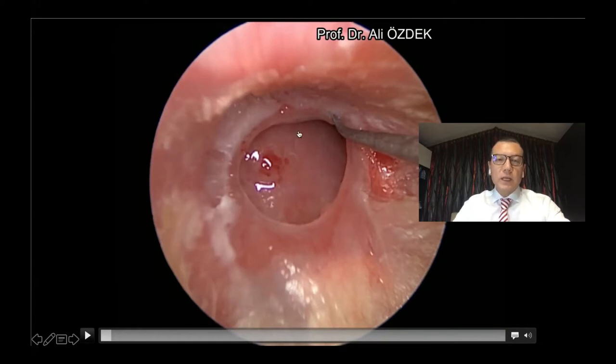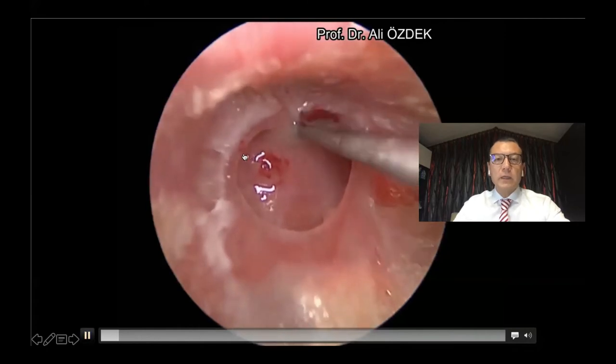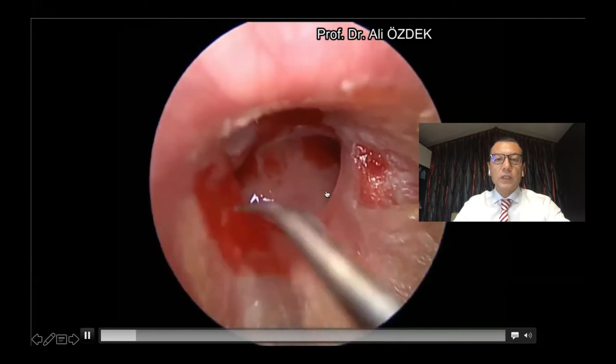When we start the surgery, first of all, we de-epithelialize the perforation edges to stimulate wound healing.